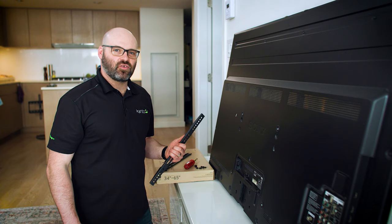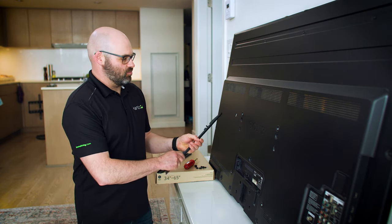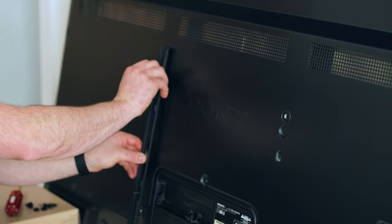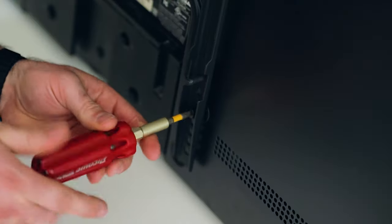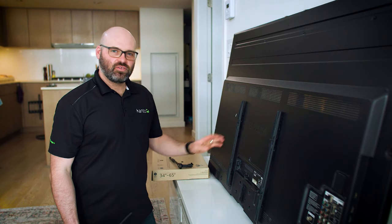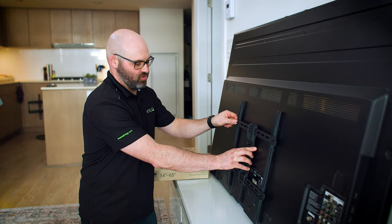The next step is to install the H-frame to the TV. We're going to install the vertical arms to the TV. I'm using a spacer here because there's a ridge on the TV, and the spacer is just going to bring the arm slightly out. Once you've installed the vertical arms, you can go ahead and install the horizontal bracket.